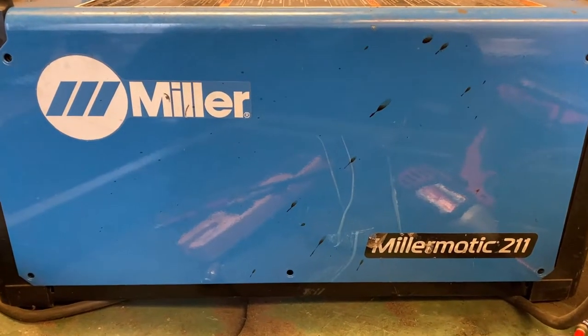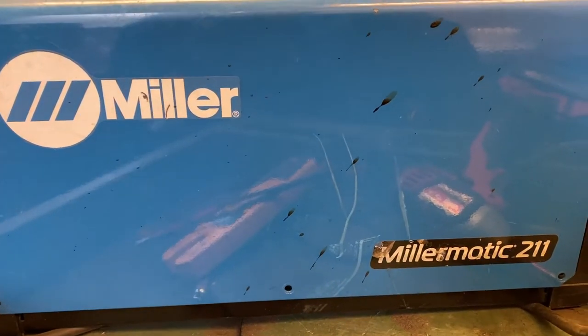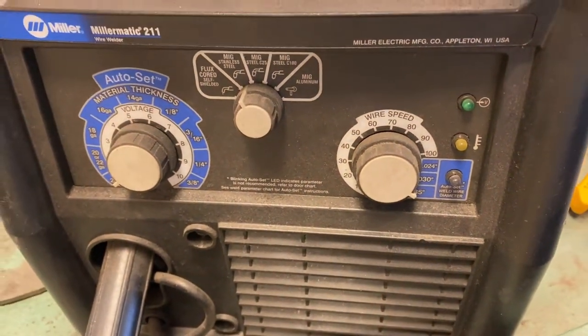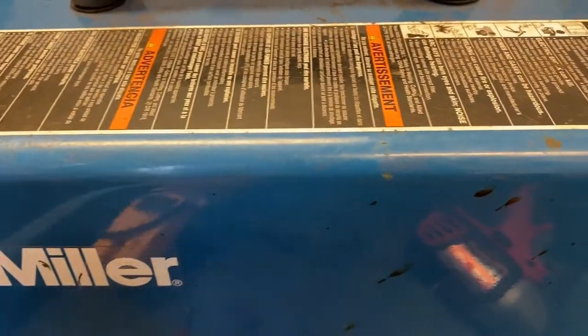Hello everyone. Today we have the Miller Matic 211 welder right here. This welder doesn't come on, so we're going to go ahead and troubleshoot it very quickly.